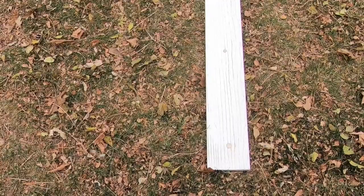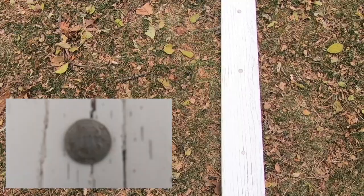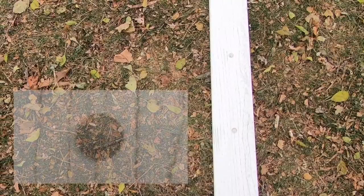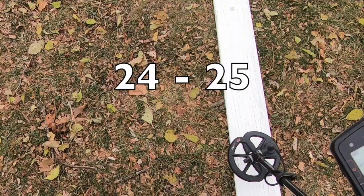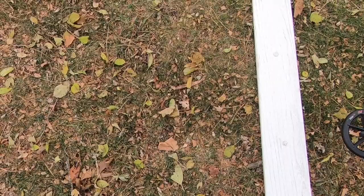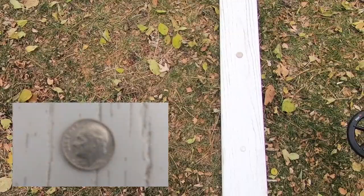On the next board we're going to start with the dimes. Modern Roosevelt dime ringing up 24 to 25 — I'll sometimes see these ring up higher. Next coin is a trime, a very small one I purchased off eBay — ringing up 17 to 19. Next is a Barber silver dime — 24 to 25, would have expected a little higher. Then a mercury dime, beautiful coin — 25 to 26. And a silver Roosevelt dime — 26 to 27.